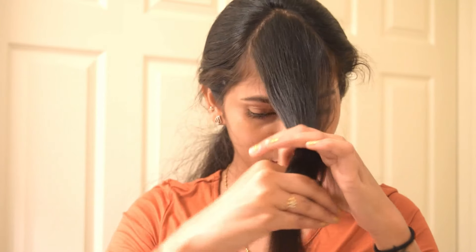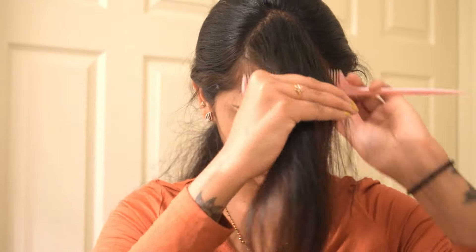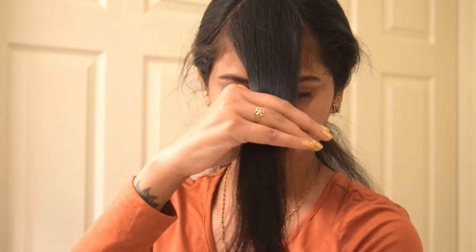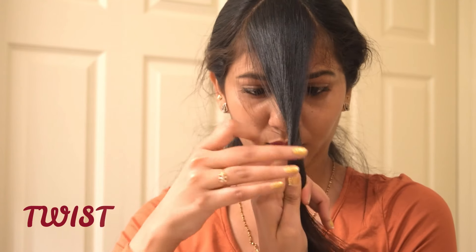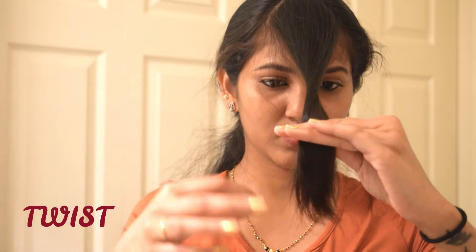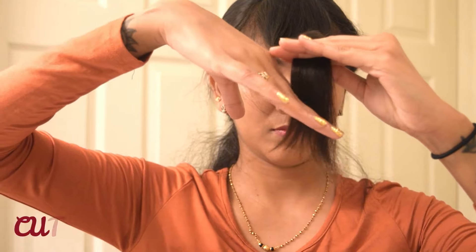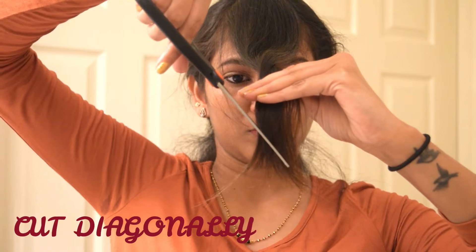Here's an important point: if you want to style your bangs to the right side, you need to twist your front parted hair to the right side, as shown. You can see I'm twisting my hair towards the right side. After twisting, hold the hair between your fingers as shown.